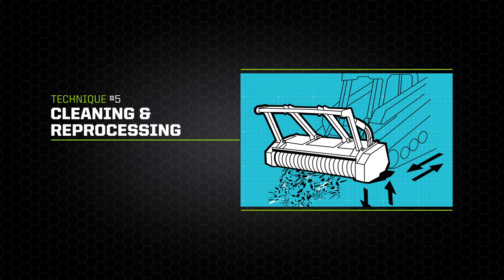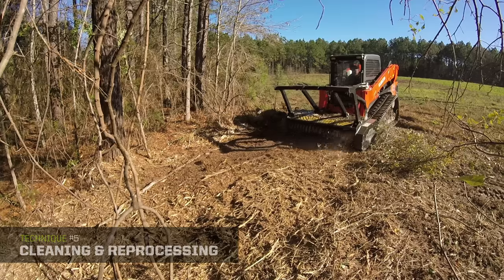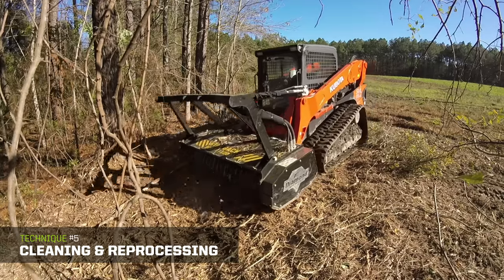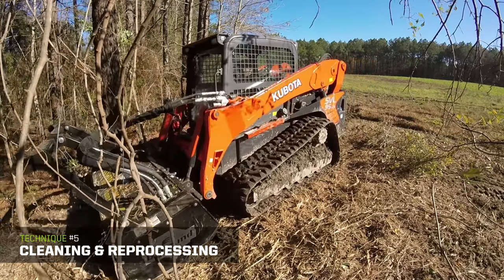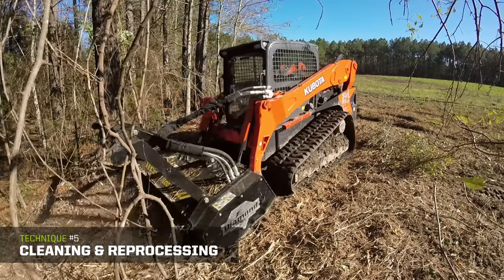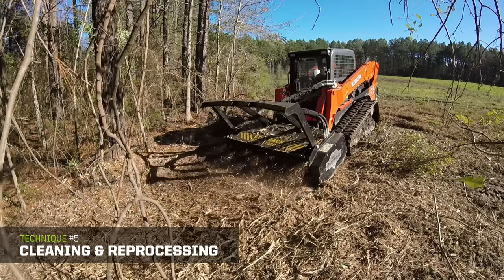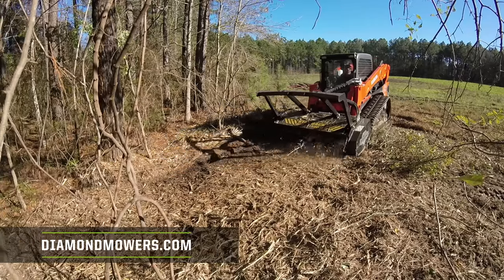Cleaning and reprocessing: after mulching your tree for the first time, there will likely be branches and large debris lying around the work site. If you would like a more groomed look, you can reprocess the debris by raising your lift arms about six inches and dropping the front of the head toward the ground to skim the ground, then back over the remaining debris for a finished look. For more tips and techniques, visit us online at diamondmowers.com.